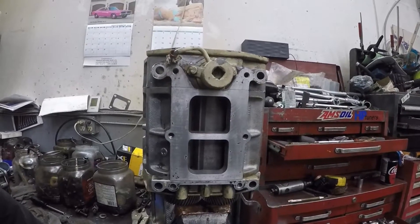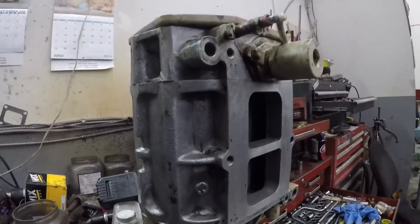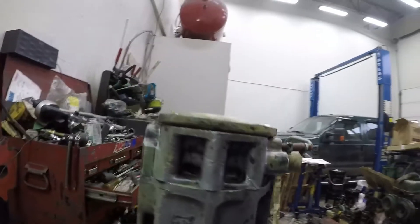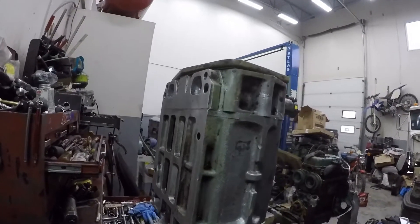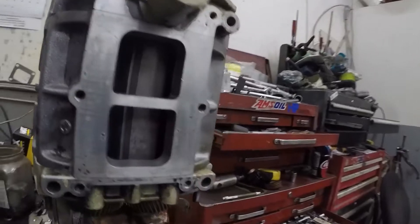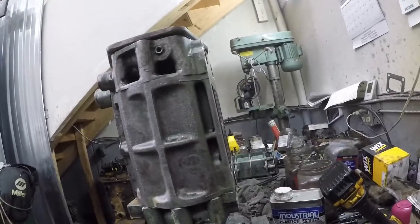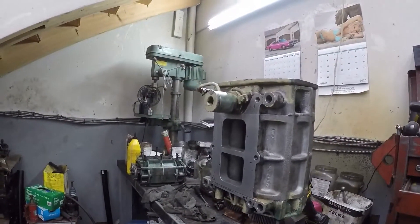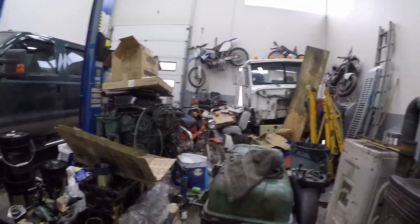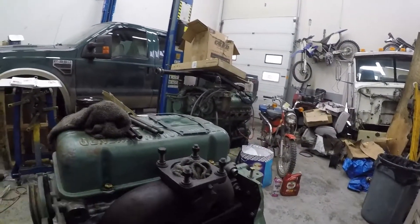I've cleaned it up but didn't rebuild it — it's a good takeoff unit. We'll run it and if it needs to be rebuilt we'll rebuild it, but I'm not going to spend a bunch of time overhauling it right now. It was apparently a good running unit, so we'll see. All I've done is clean it up and inspect it. I also put the exhaust manifold on.